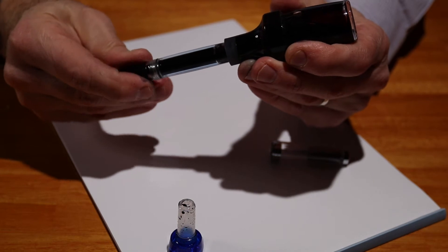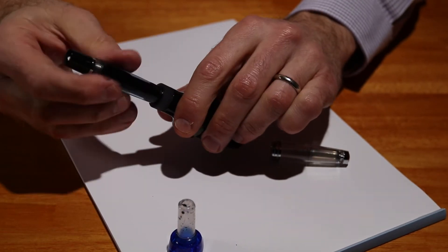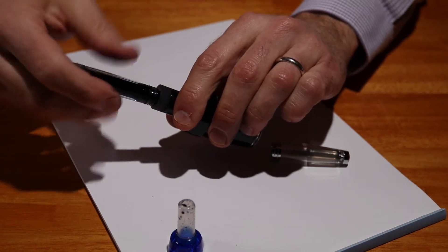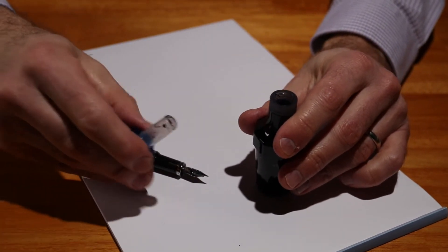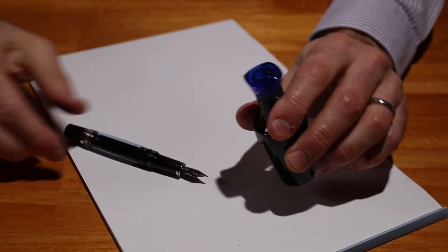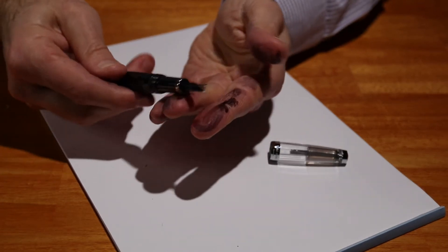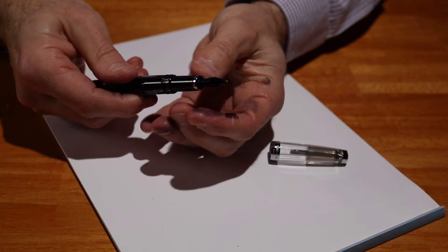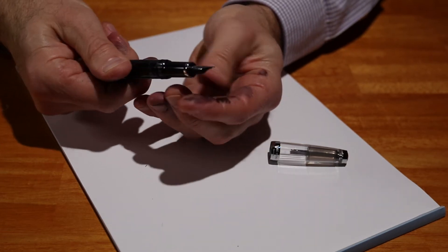At that point the pen should be full. I'm just going to tighten that up and unscrew the pen. Just put the cap back on so I don't spill it. A little bit of tissue just to clean it off is a good idea, but you don't need too much at all. It fits really nicely into that inkwell.